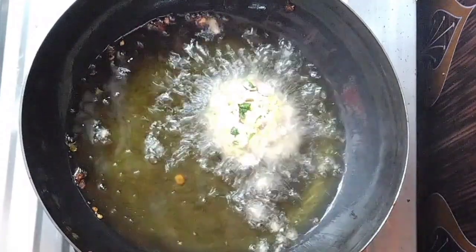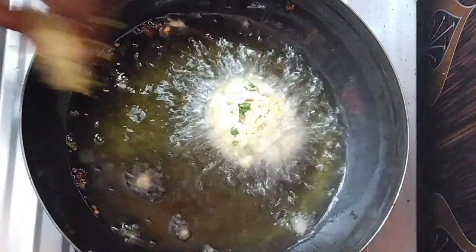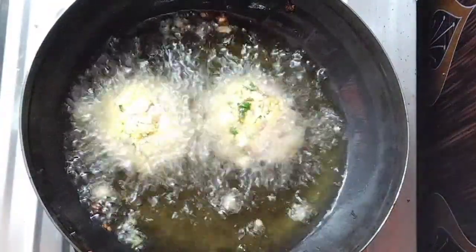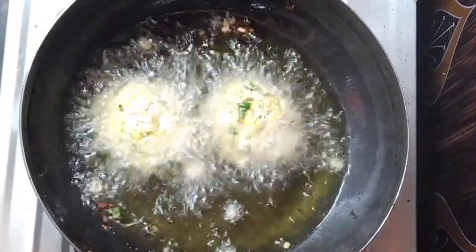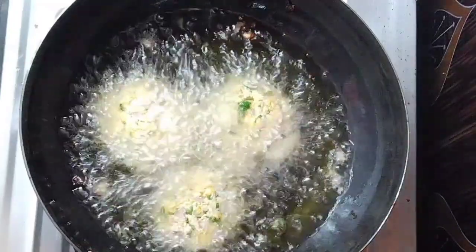We will prepare it for about 1-2 minutes, using 1-3 grams of the chicken. Let's take 1-3 grams of chicken. They will take the chicken, and the chicken will be cooked up. Let's heat the chicken.